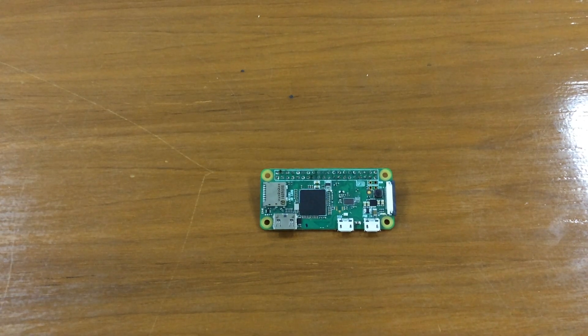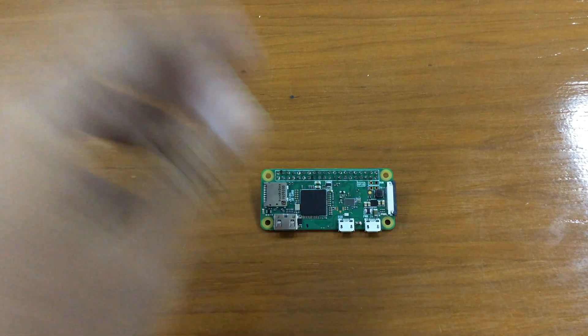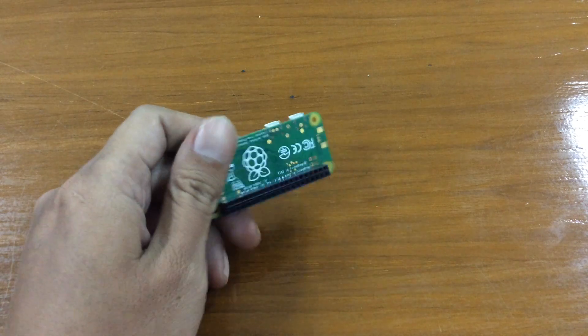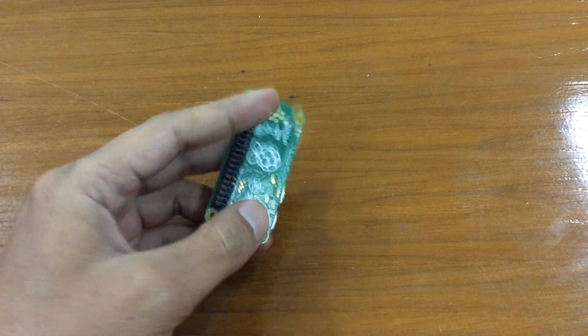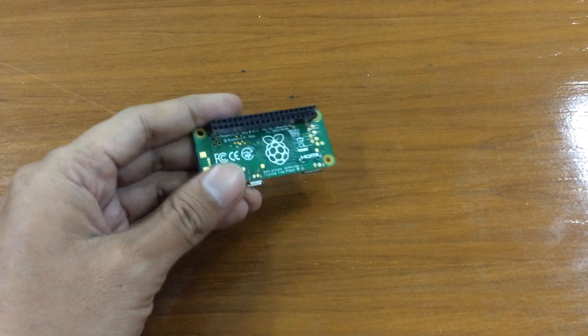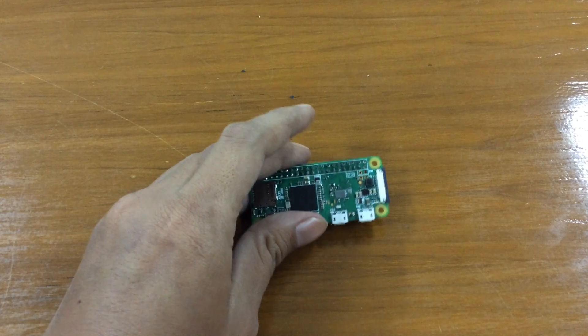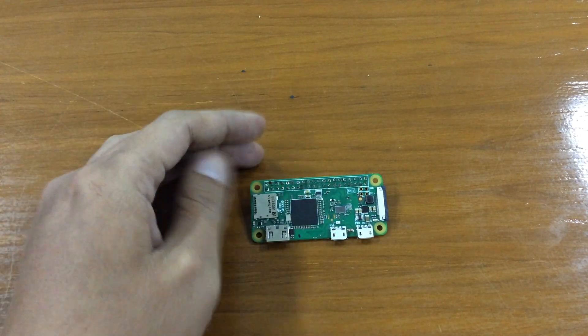Back again with me Hendra, back again with a new video. In this video I will share a story involving this little guy. As you already know, this is a Raspberry Pi Zero — an awesome tiny little computer that basically you can make anything with, and it's also quite cheap.